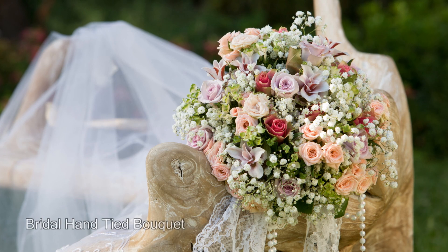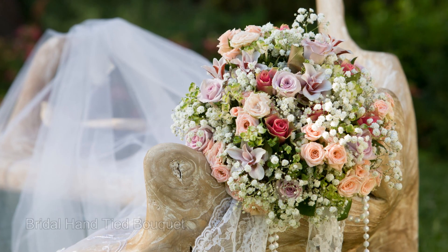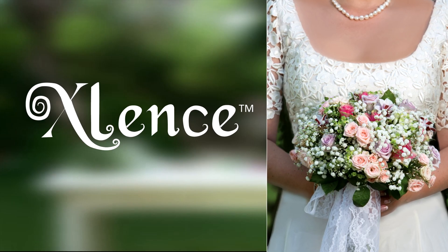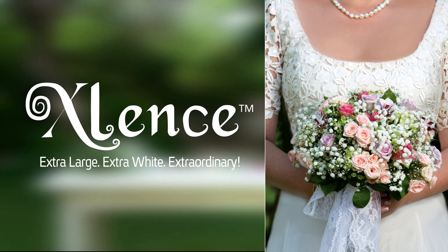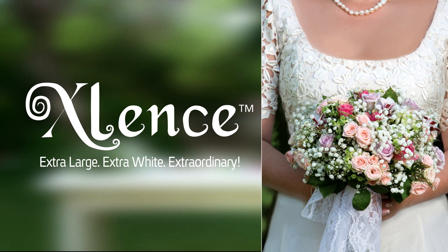Today we'll be preparing a romantic bridal hand-tied bouquet in pastel shades combined with our favorite Gypsophila variety, Excellence — the extra-large, extra-white, extraordinary Gypsophila that will make your special day a day to remember.